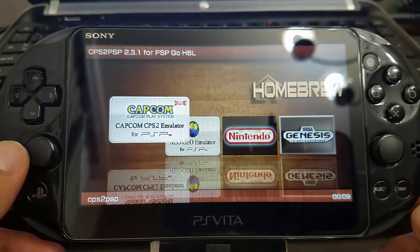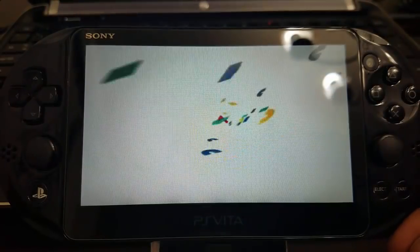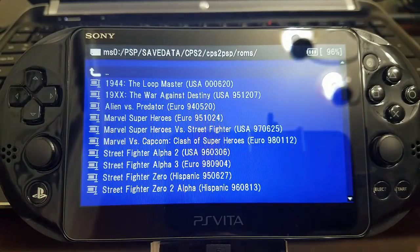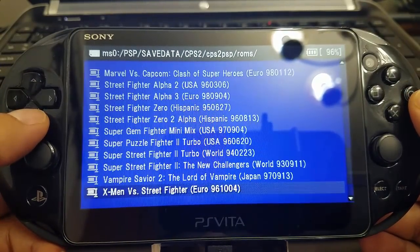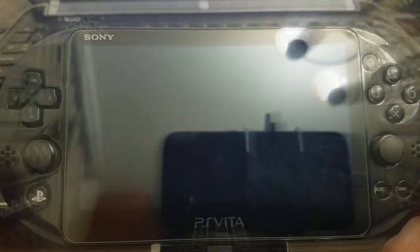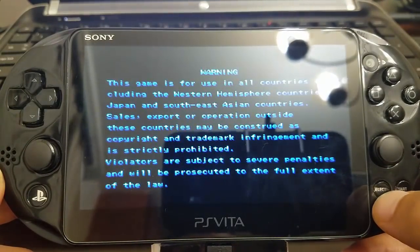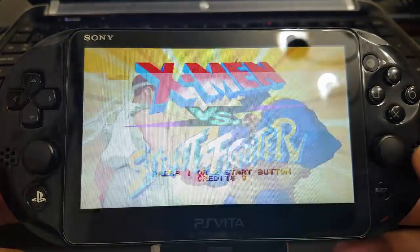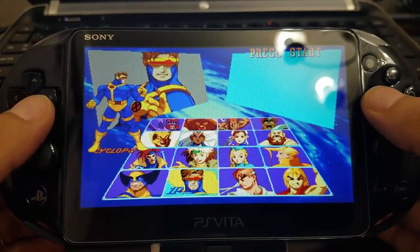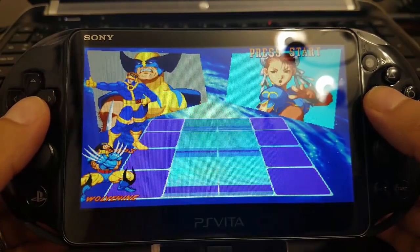We're going to launch Arc. You can see it's in there — I don't have to scroll up and down or anything, it's just in the homebrew section. Right now we're just going to be testing some games. The process for the emulator loads accurately. We have X-Men vs. Street Fighter — I love this game.